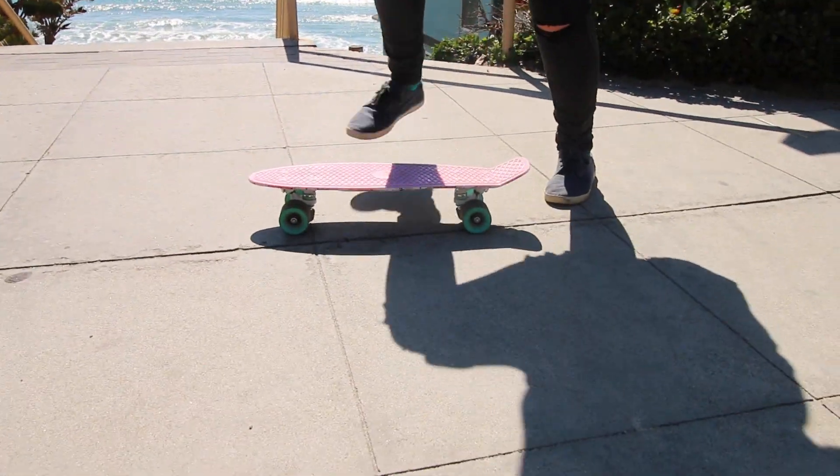So this is how you do a trick. Put the board down. Yeah!